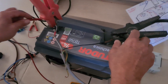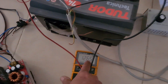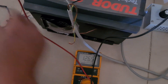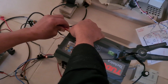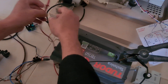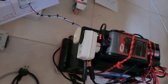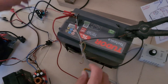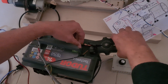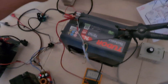Here we have around 12.55 volts. By connecting that to that — let's do it like this — just to show the charge. Then we are going to charge this battery as well. This is just to show you that you don't need big power to charge a big battery from the small DC alternator.